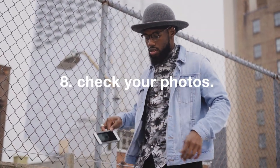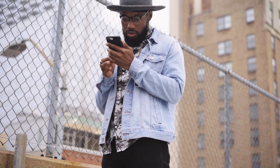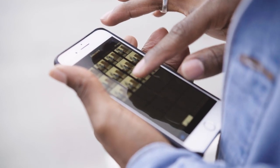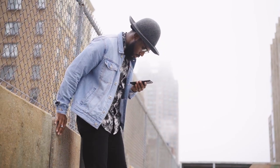Number eight: check your photos and then repeat. After your camera captures your photos, you should check them on the app and then repeat as many times as necessary to get the vibe that you're looking for. These were some of my favorite photos from what I captured.